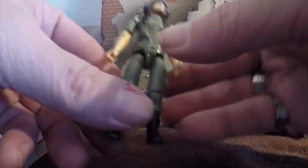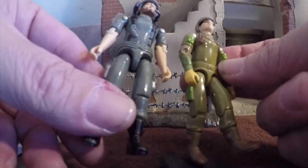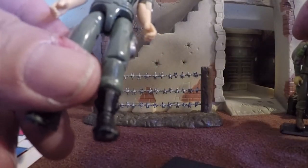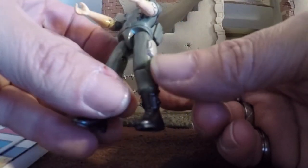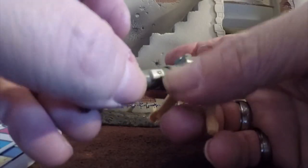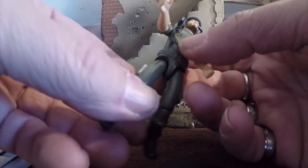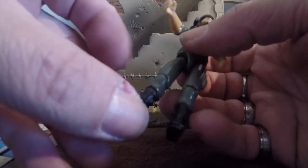He had the large torso as opposed to the skinnier torso, which was put on figures in '83 and '84 and became standard. He's got pretty plain legs — just one pocket on each side, painted silver. The silver will, over time, wear off if you're not careful. Mine's still pretty good with just a little bit of spots. He has no knee pads or anything like that, just some black boots. Not a whole lot of detail.